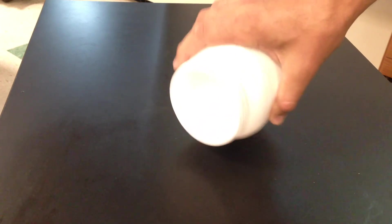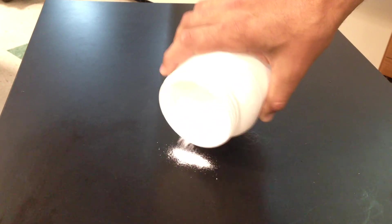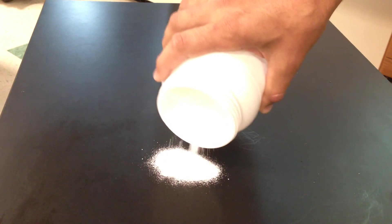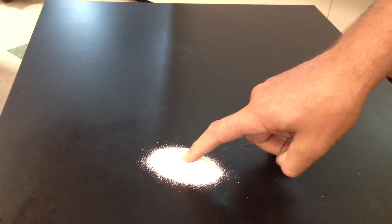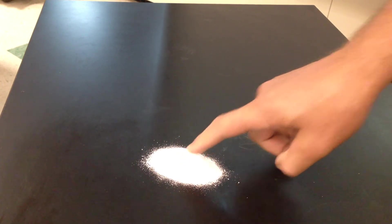And what you do is, you pour about two grams — I'm estimating — on a flat surface. That's about two grams, and of course you put that two grams and you make a little indentation. If you can use your imagination, you're going to — well — you're going to go.